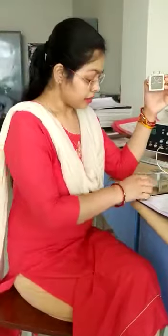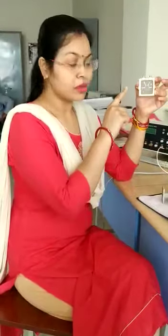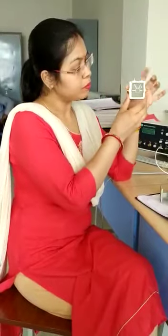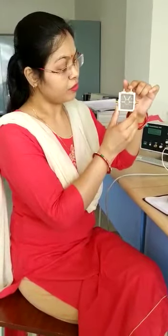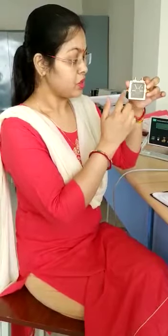In this rat-race hybrid ring, similar to magic T, we have four ports: port 1, port 2, port 3, and port 4. These four ports are separated from each other by a particular distance. Port 1 and port 2 are separated by λg/4. The distance between port 2 and port 3 is λg/4. Similarly, port 3 and port 4 are separated by λg/4, and port 1 and port 4 are separated by 3λg/4.